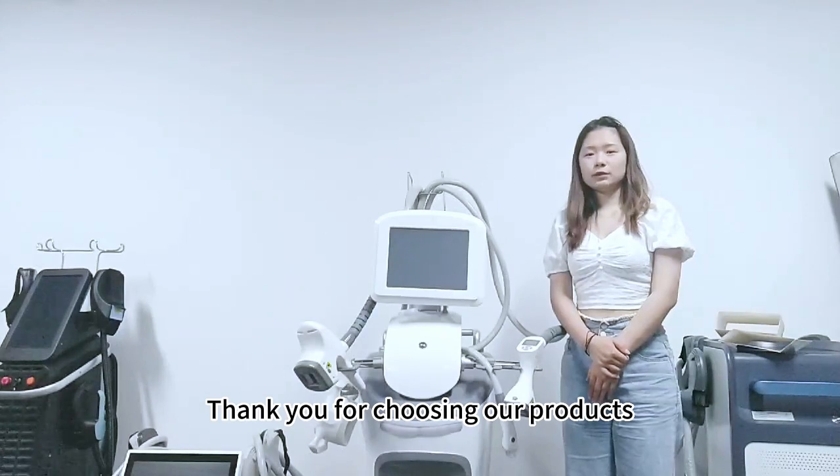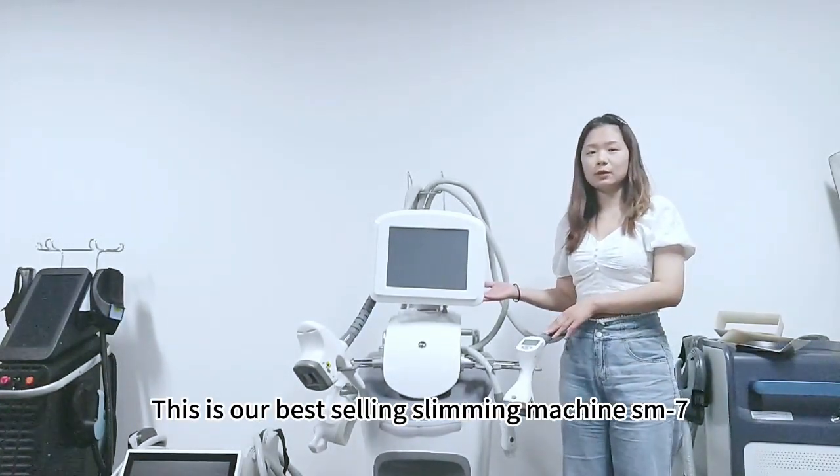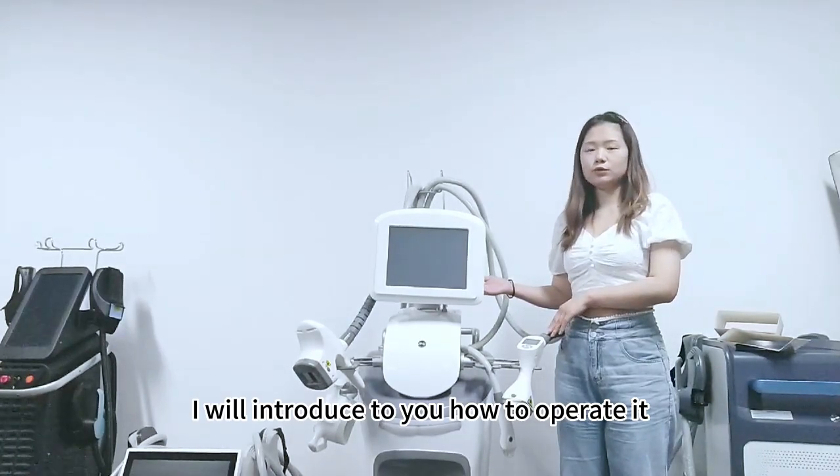Thank you for choosing our products. This is our best-selling slimming machine SM7. Now I will show you how to operate it.